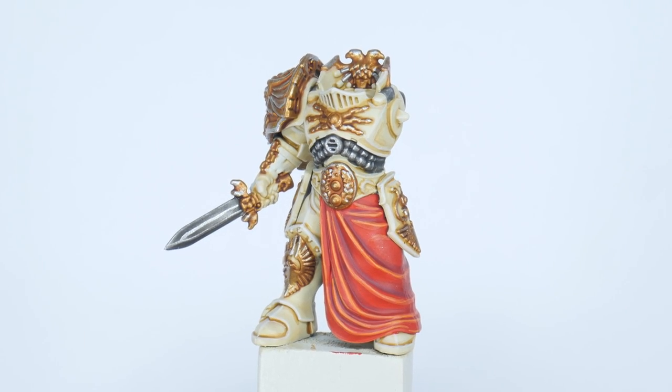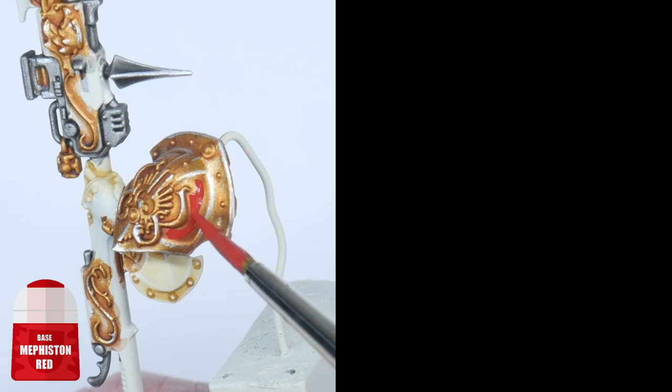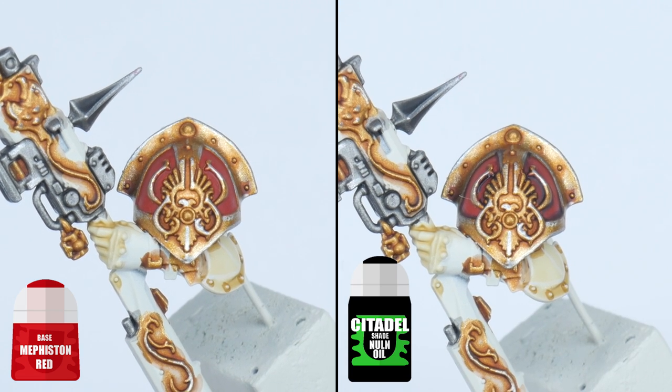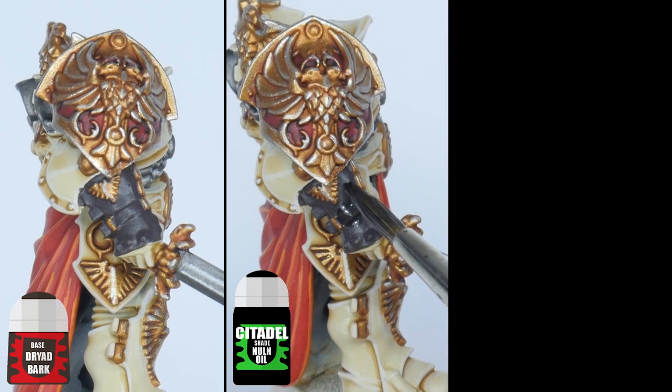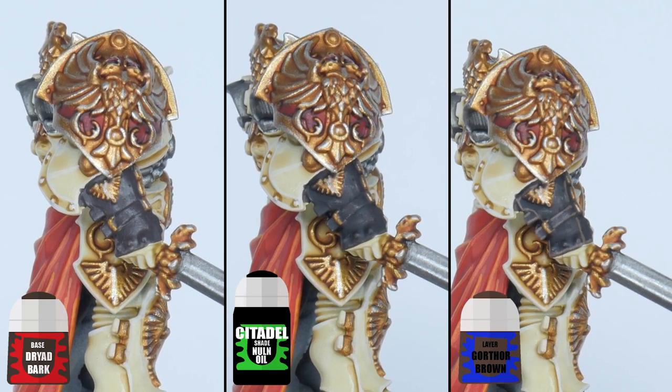With the cloth done, let me show you how to paint some of the other details. Some panels on the shoulders can be painted with some Mephiston Red, then use some Nuln Oil around the edge of these panels. For the gloves, start with some Dryad Bark, now give the gloves a wash of Nuln Oil, and finish up with a highlight of Gorthor Brown.